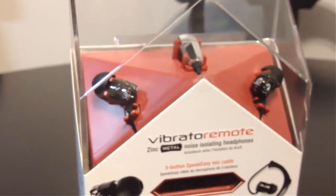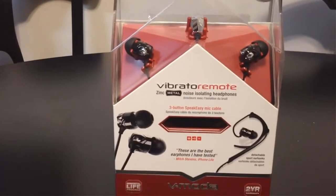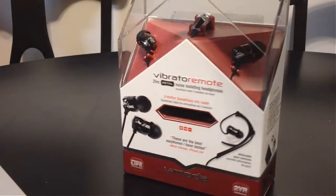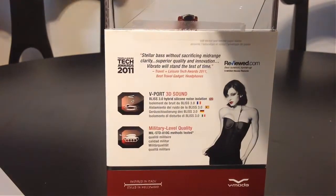It's zinc metal noise isolating headphones, and taking a look at these, they are pretty awesome headphones. If you're familiar with v-moda.com and some of the great products they make, they make some awesome products for the iPhone, the iPhone 4, the iPhone 4S, and some really cool stuff they do with headphones.